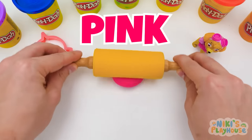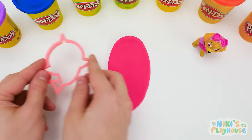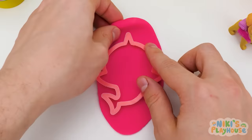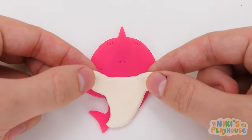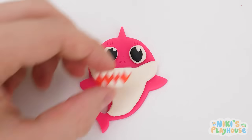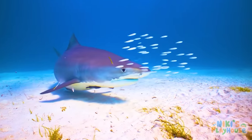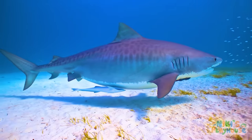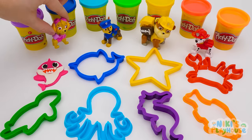Let's roll out the dough and make it big and flat! Now we can push in the cutter and wiggle it a little! Then pull away the extra dough! Here comes its white tummy! Two eyes! And a big toothy smile! Yeah! Sharks can be found in every ocean around the world! Their teeth are like triangles and super sharp! And if they lose one, another tooth grows back! Whoa! That's shark-tastic!